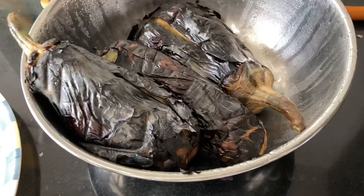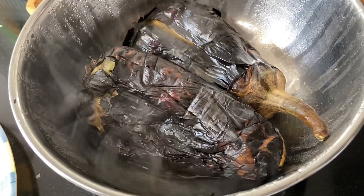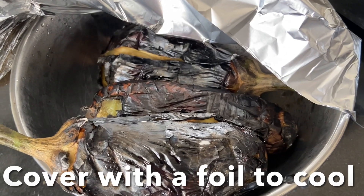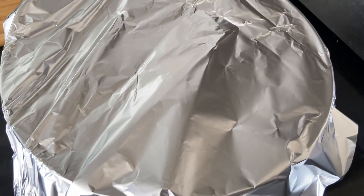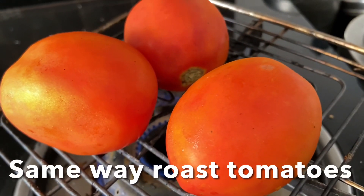Transfer the roasted eggplant to a bowl and cover it with foil until they are nice and cool. In the same way, you have to cook the tomatoes on the grill as well.